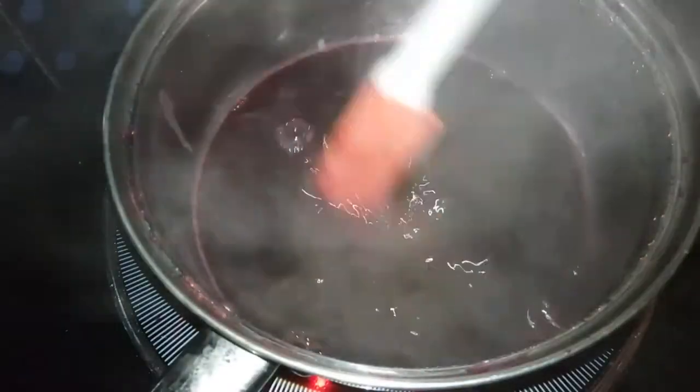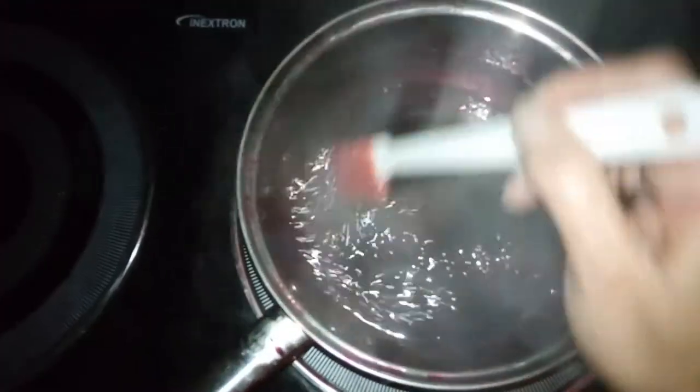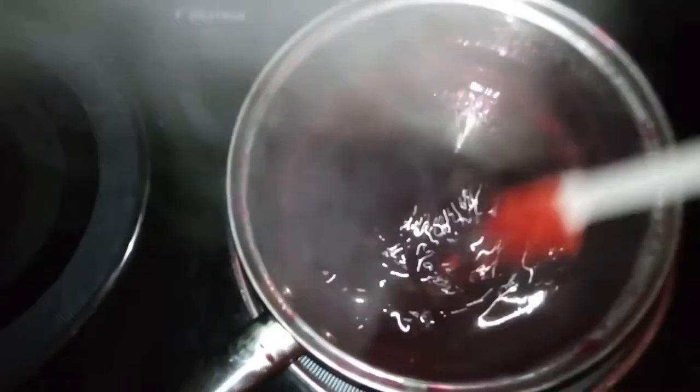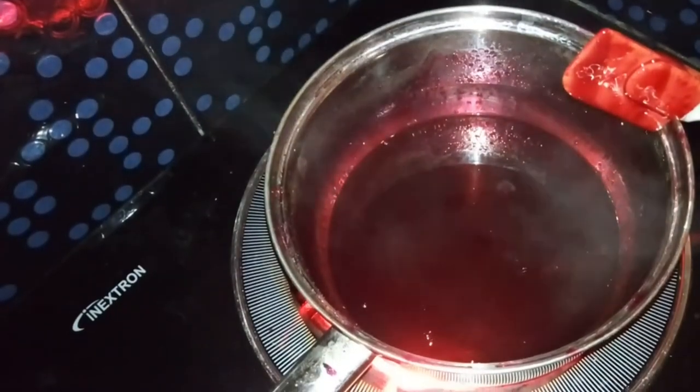At this point, you need to stir constantly so that it will not turn into a lumpy mess. Cook over medium heat. After 12 to 15 minutes, it now has the consistency that we need.